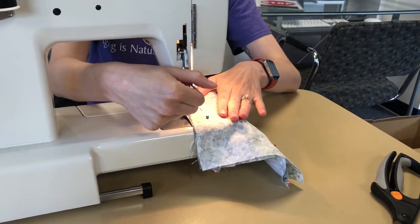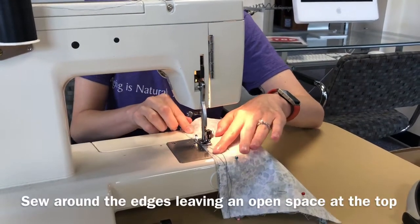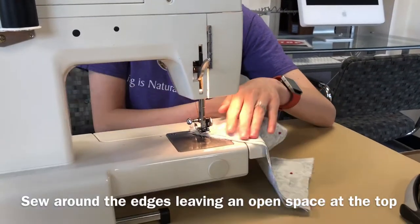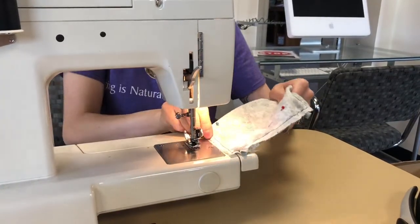Now on one of the long sides of the mask, you're going to start about two-thirds of the way down and sew along the edge of the fabric. Make sure that once you're nearing your starting point you're going to leave at least two inches of space so that you can eventually turn it right side out.